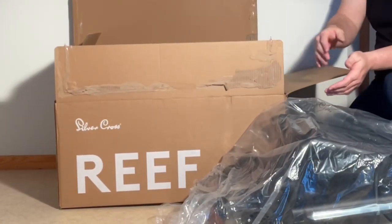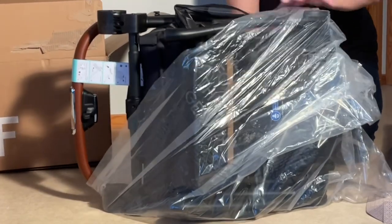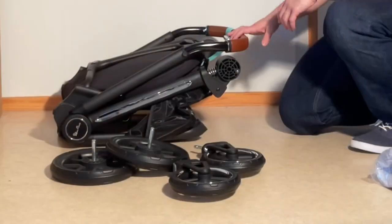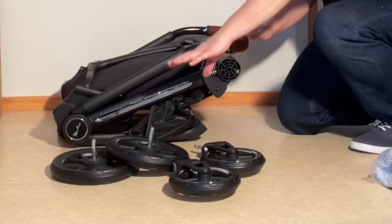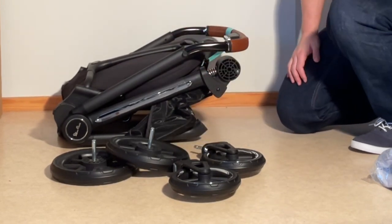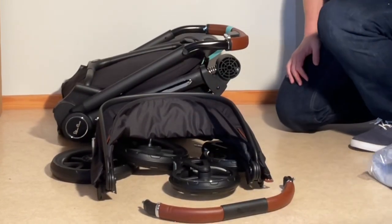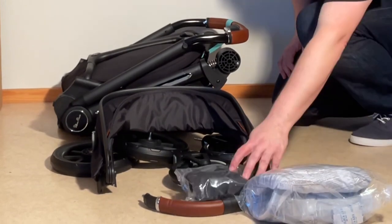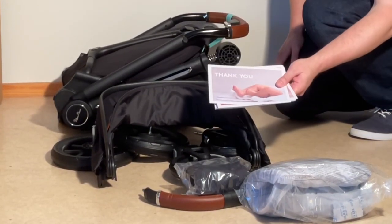We're going to remove the packaging and show you what's here. You have the main body of the chassis with the seat attached, rear wheels, front wheels, then we had the canopy separate, bumper bar, ring cover, and inside netting — always nice to get both. And instructions and warranty information.